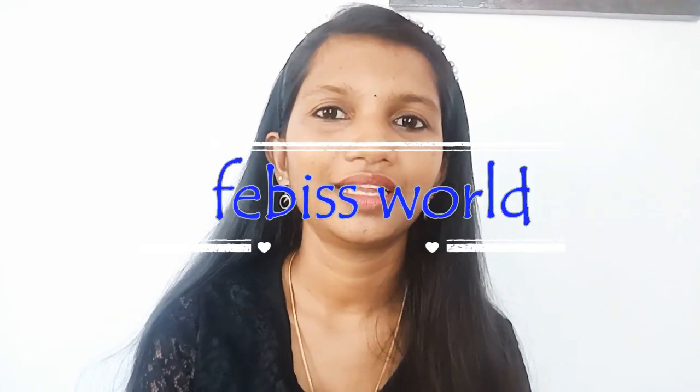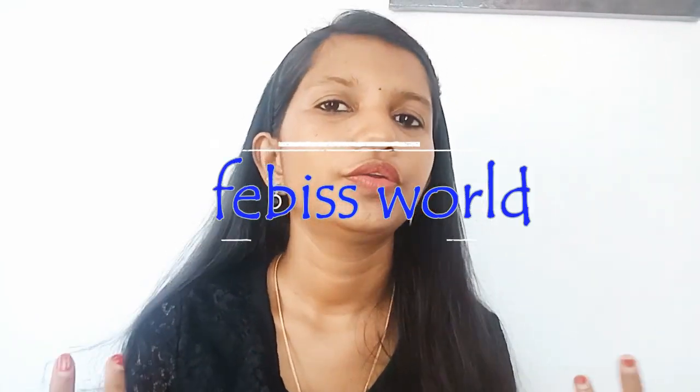Hi, welcome back to our channel. This video is a simple makeup tutorial. We will see how we can do this. Please don't forget to subscribe to our channel.